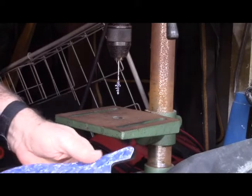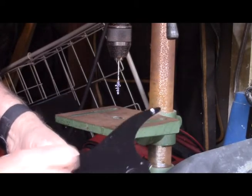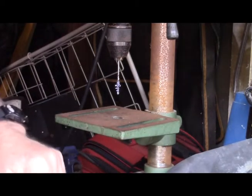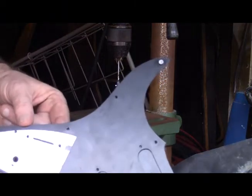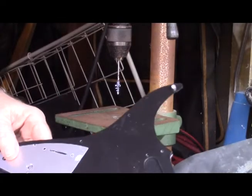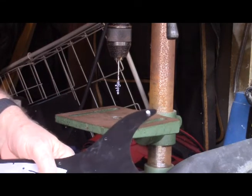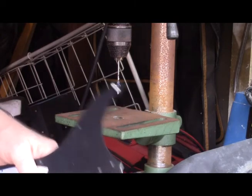Now we just need to take the router and cut these out, cut that slot there. I have a plan for that — I have a special router bit coming for that, because I don't have one this size. We'll play with that when we get to it. Right now, I do have the right bit for cutting these. So, next time we'll do that. Until then.